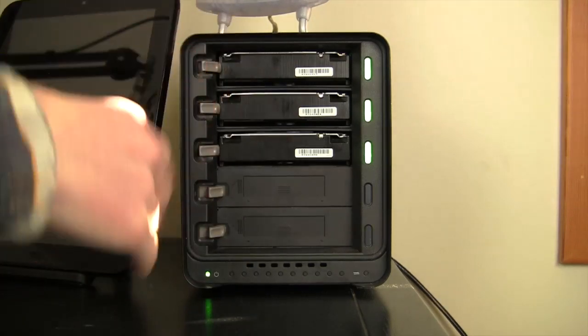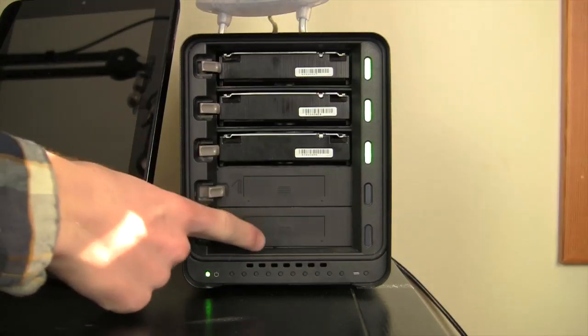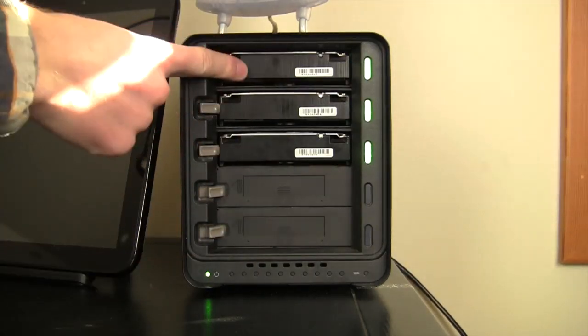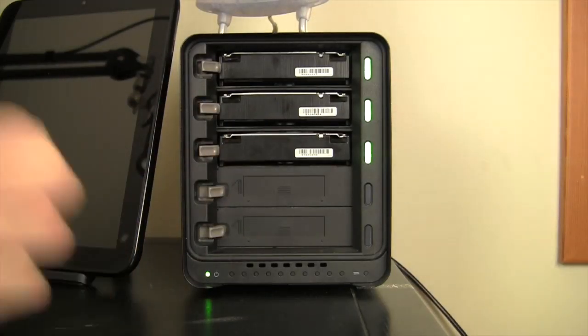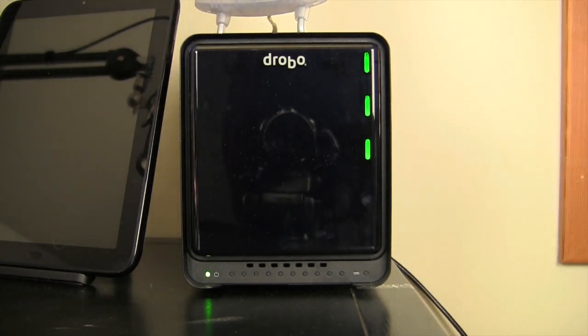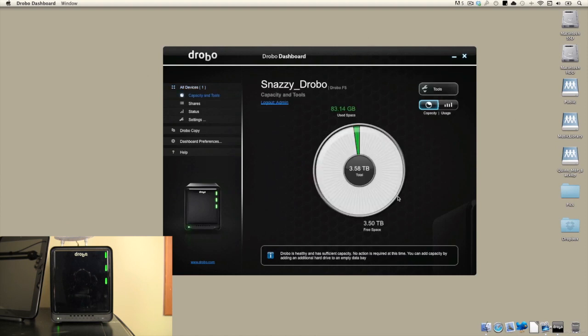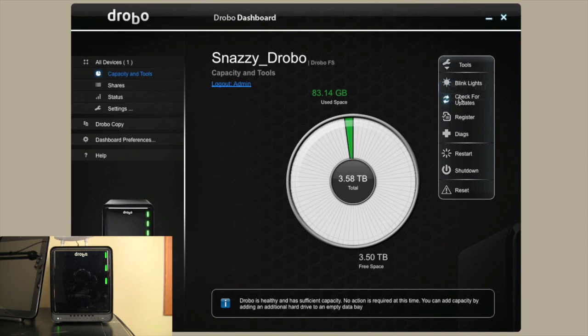Another great thing is you can mix and match drives — a two terabyte drive, a one terabyte drive, and a 250 gigabyte drive. On a regular RAID array that's not the case: if you had one 250 gigabyte drive, all drives would be limited to 250 gigabytes. Not with the Drobo — two terabytes, one terabyte, 250 gigabytes, 500 gigabytes, it doesn't matter. You throw anything in there and the Drobo plays nice with it. I want to show you a piece of software called Drobo Dashboard, which is very cool. It's made for both Mac and Windows, and if we open it up you can see the status and health of your Drobo and how much space is being used — we only have 84 gigabytes of the 3.58 terabytes being used.